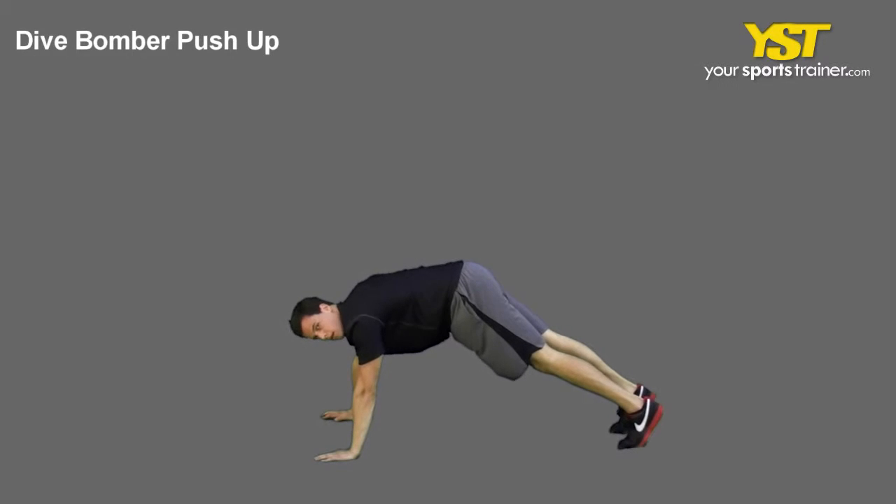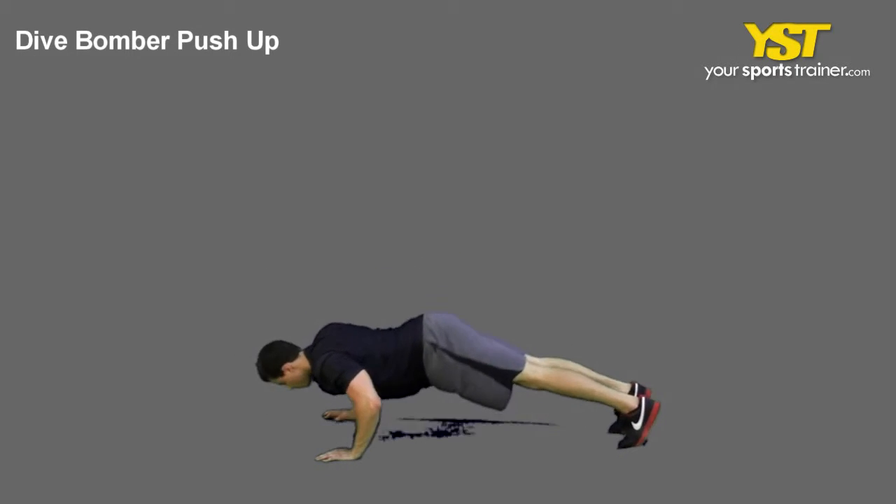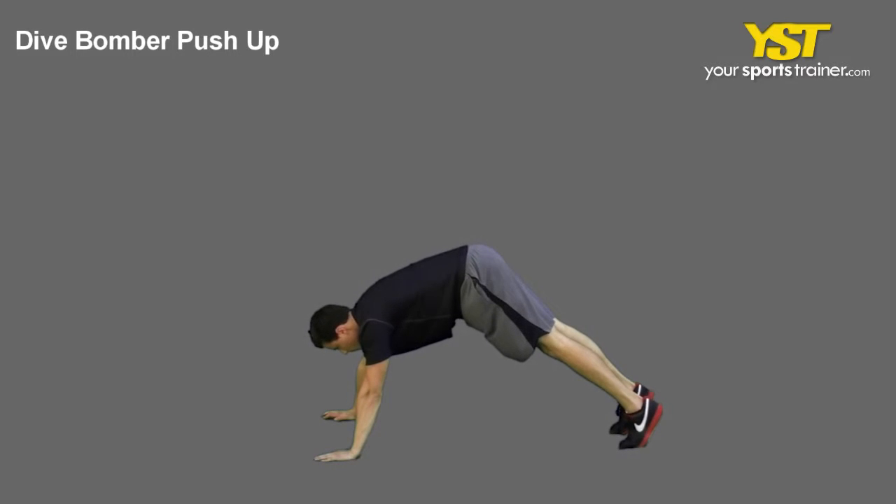This video clip shows how to do the dive bomber push-up exercise. Get into a push-up position, but keep your butt high in the air.